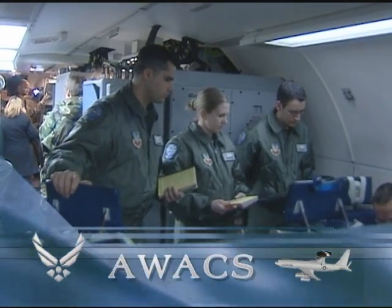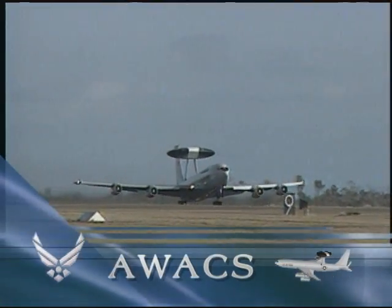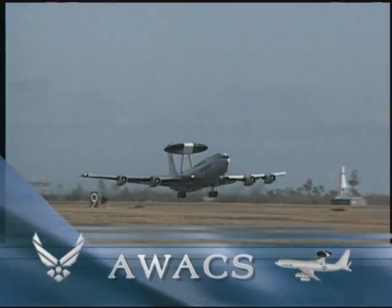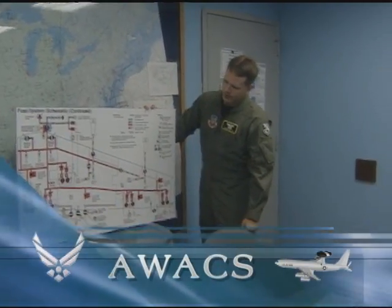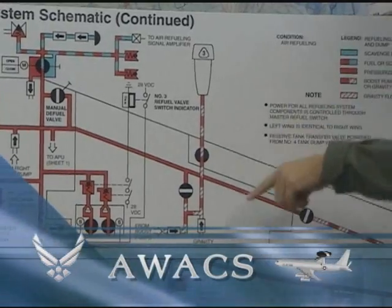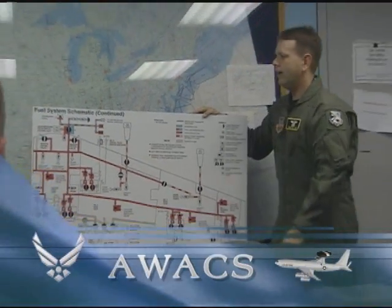Once airmen prove their capabilities in the training squadron, they are assigned to the Wing's Flying Training Squadron. For many airmen, this is their first time flying. Prior to every flight, each aircrew position goes through an in-depth planning session on the ground, allowing instructors to train crew members on what needs to be done and how best to accomplish it.